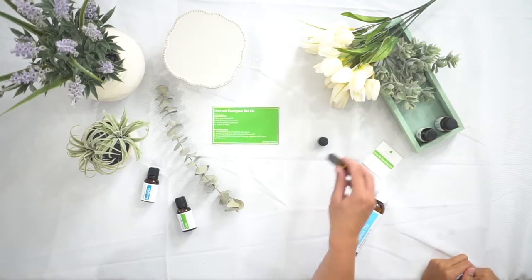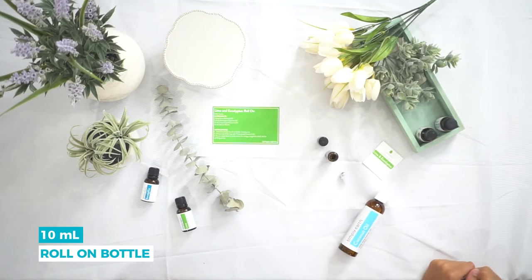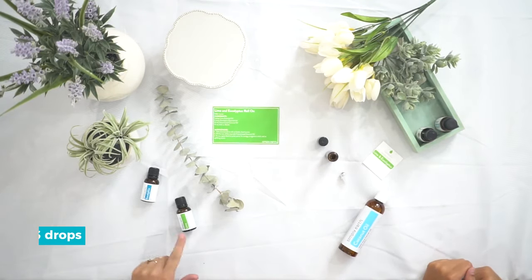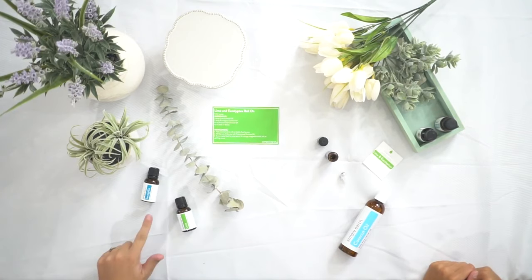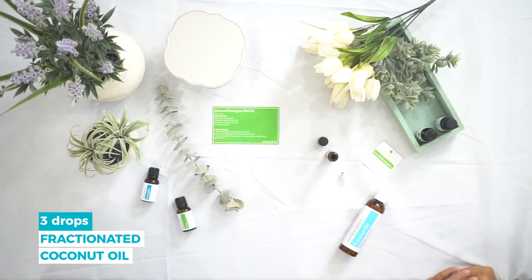For this recipe you will need a 10-milliliter roll-on bottle — it's included in your bonus box for subscribers — three drops of lime essential oil, three drops of eucalyptus essential oil, and fractionated coconut oil.